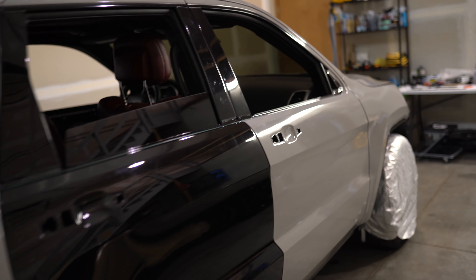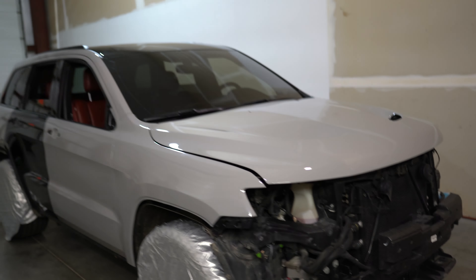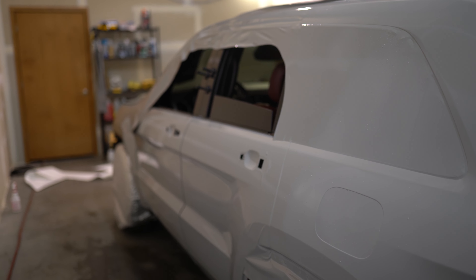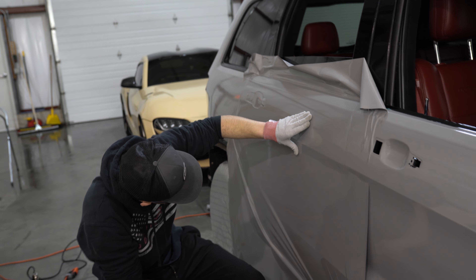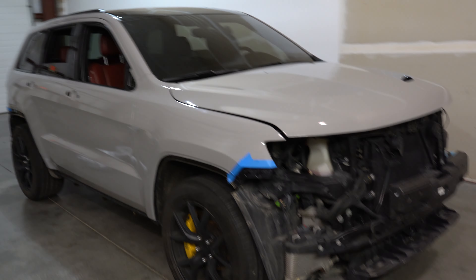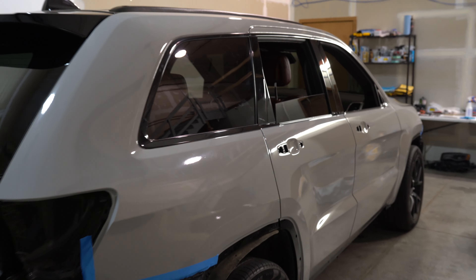All right, here's where we're at with the Trackhawk — you can see it's moving along pretty good, everything is tucked nicely. This might be one of my favorite wrap jobs we've done. I feel like the chalk white just goes so well with the interior and the yellow Brembos. We just have to do the front and rear bumper and the trunk — this color with the yellow Brembos and the red interior, it just all goes together so well.